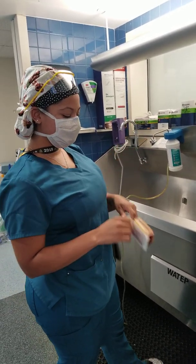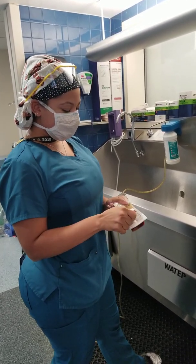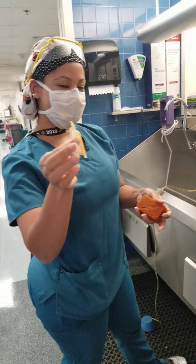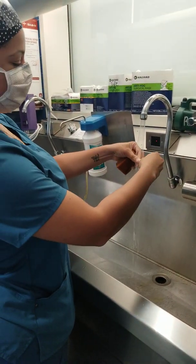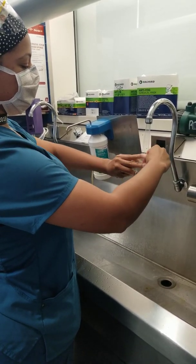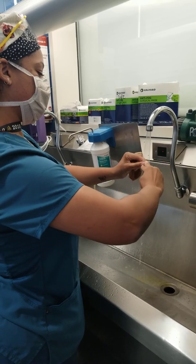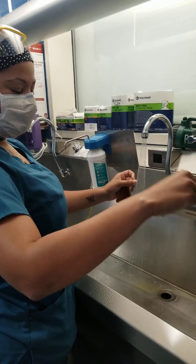Take your scrub brush — this one's impregnated with the betadine. You're going to open it up, take your stuff, get your nail pick under running water, and clean under your nails.